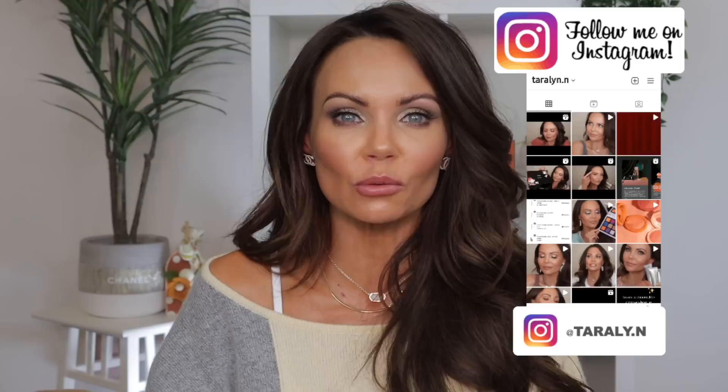That first video is like a beginner video. This video is more intermediate to advanced — for when you've had it for a while and you're wanting to up your game with your Dyson. If you're new and you've never used it, I would watch the first video first because it really gives you the tips and tricks that helped me.